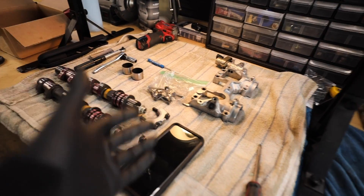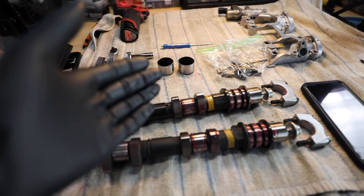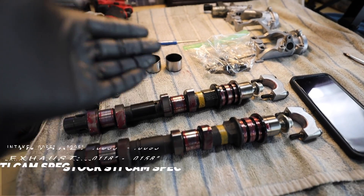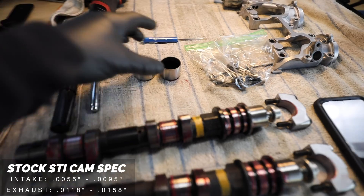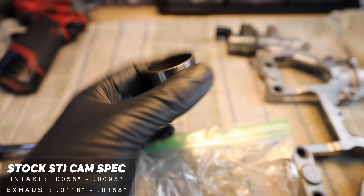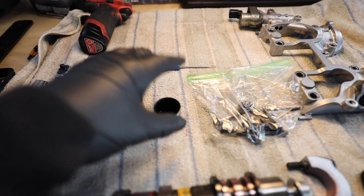I'll show you the mathematical formula you need to calculate all this and how to do it. There are multiple factors that control what bucket size you need. As you can see in this box, these are all my old buckets — I can't use them. I've already pulled the lash measurements and ordered the bucket sizes I need. The cam you're running is obviously going to control what your lash needs to be set to. If you look on the inside of these buckets, there's a measurement stamped there.